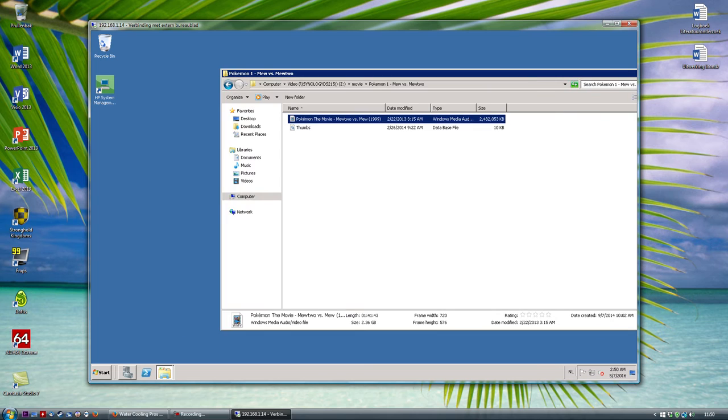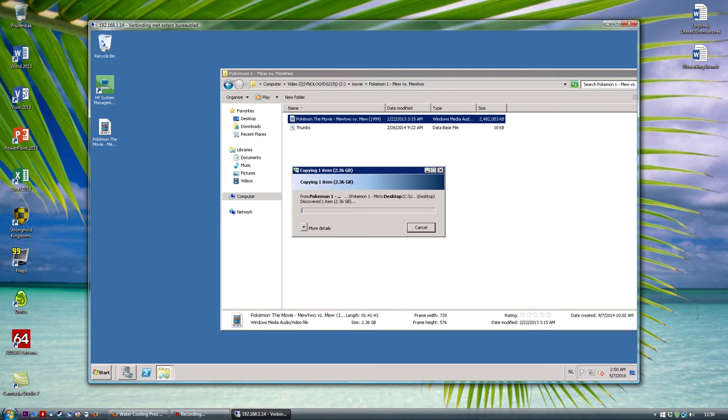This one is 2.4 gigs - that's good enough. Let's transfer that to the desktop. We are getting more than twice the performance now, so there is some gain there.